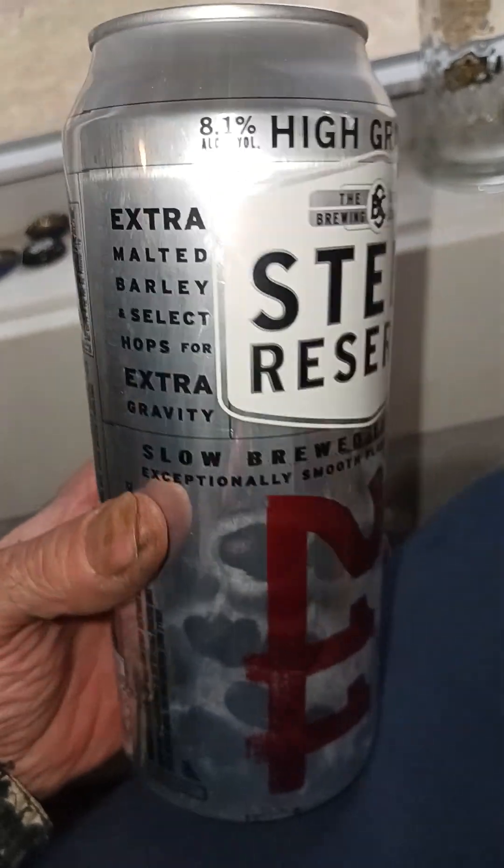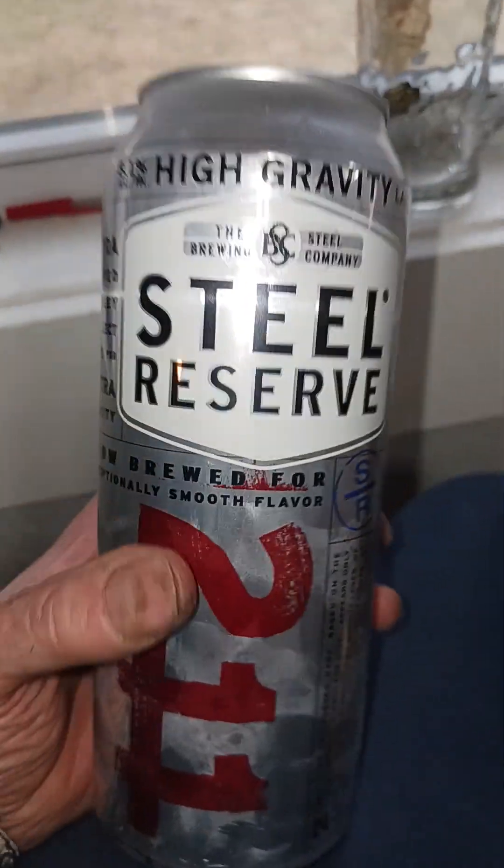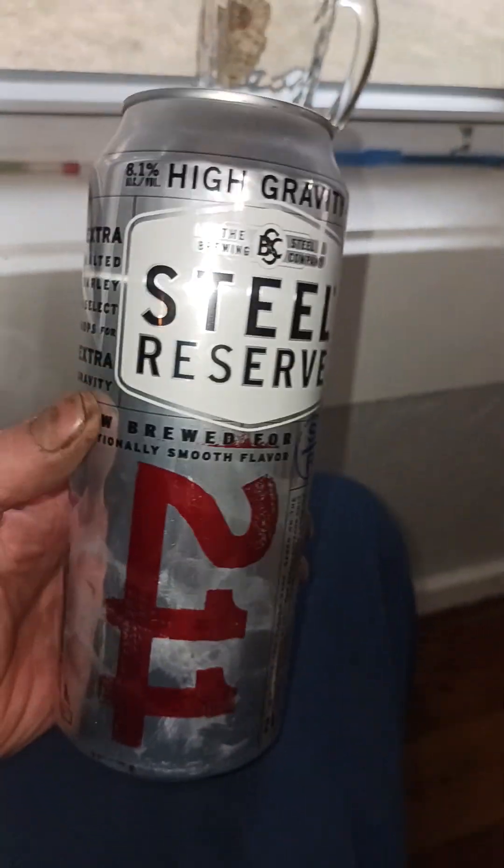One pint eight fluid ounces is 24 fluid ounces — so does this make this can three pints? I doubt it. But it is pretty good. This is one of my go-to beers.